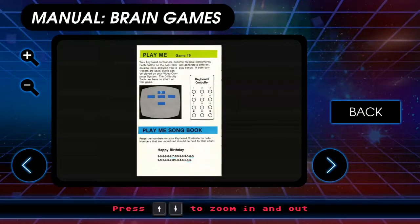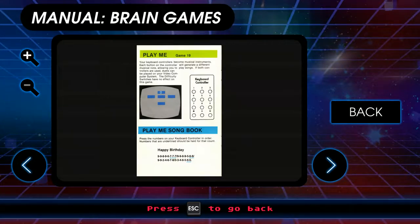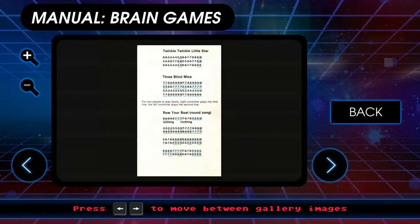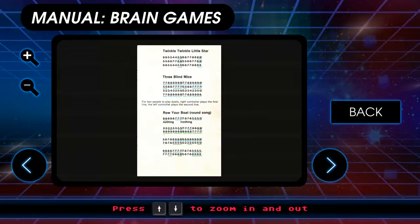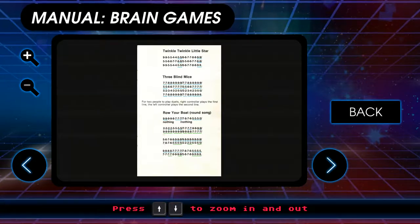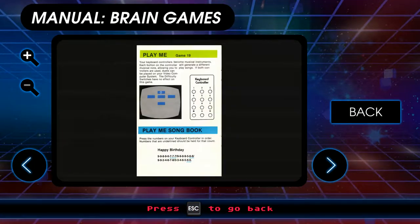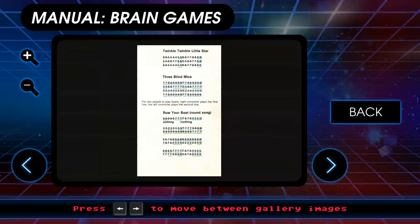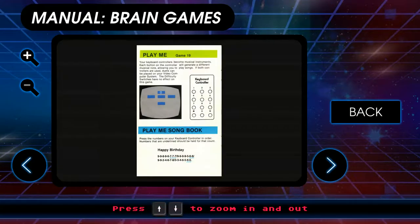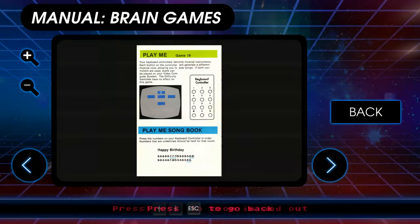Play me: your keyboard controls become a musical instrument. It was supposed to be two player so you'd have two controllers and could do various things. You can have a play me songbook, which works great in physical form with the songbook right in front of you. But I think we're not going to do play me, because I'm not going to memorize the sequence.